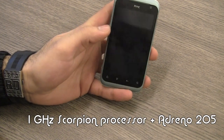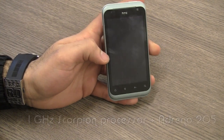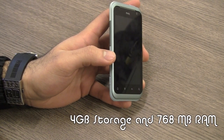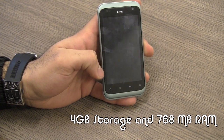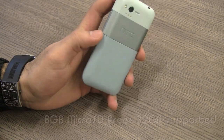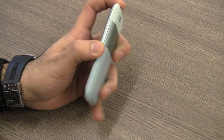On the inside is a 1 GHz Scorpion processor and an Adreno 205 GPU. The battery is a 1600 mAh battery, and the device has 4GB of internal storage along with 768MB of RAM. It supports 32GB microSD cards and you do get an 8GB microSD card included in the packaging.